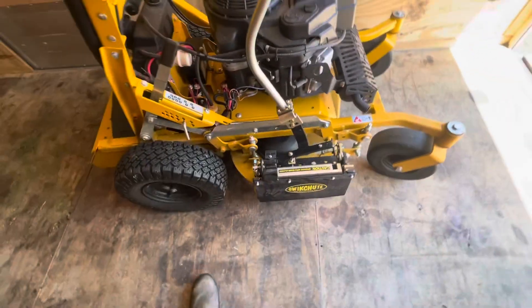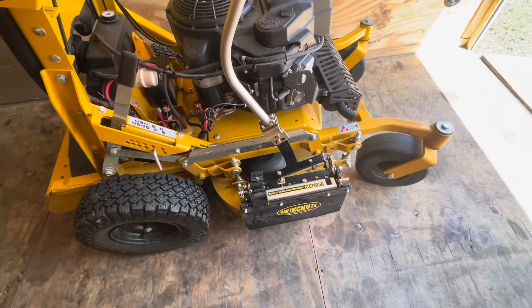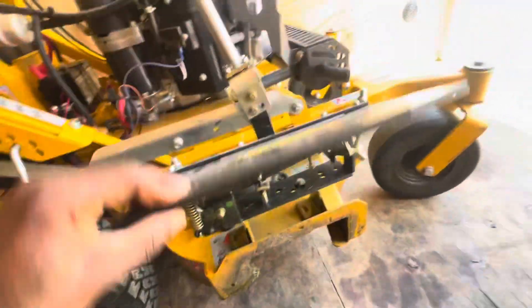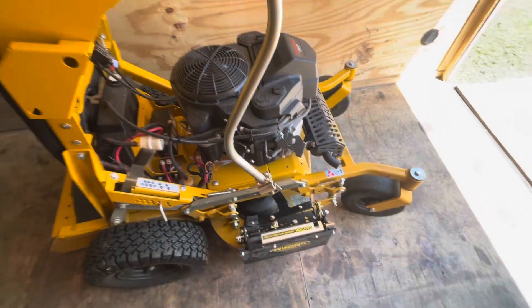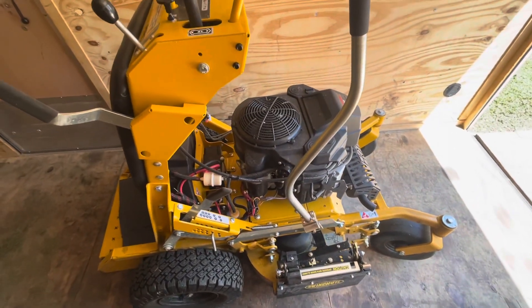That's my install tips on this Quick Shoot for the Surfer Pro. Hopefully this helps y'all a lot on your Quick Shoot install. Y'all have a good one. Stay hydrated out there.